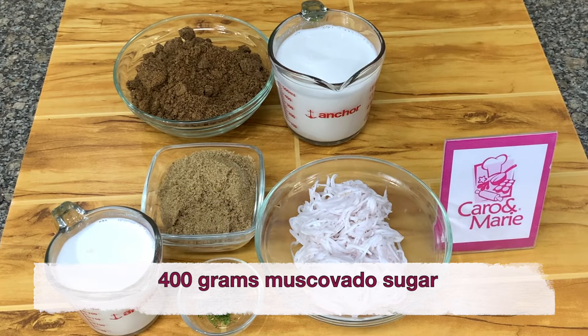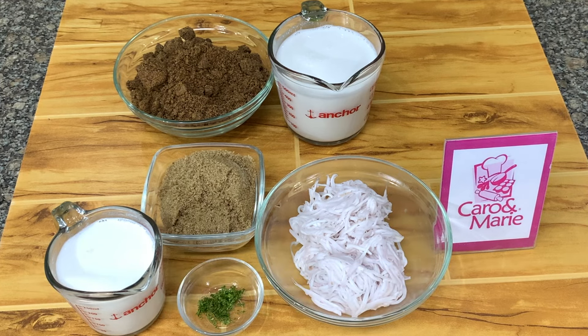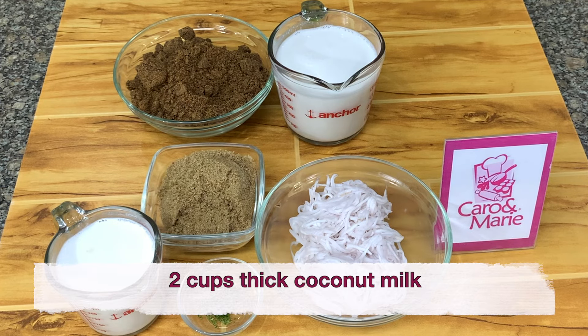For the Latik, you need 400 grams muscovado sugar. If you don't have muscovado sugar, you can use dark brown sugar. You can also use a combination of muscovado sugar and dark brown sugar. And 2 cups of thick coconut milk.